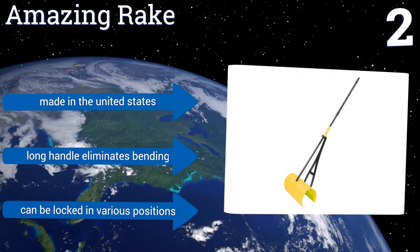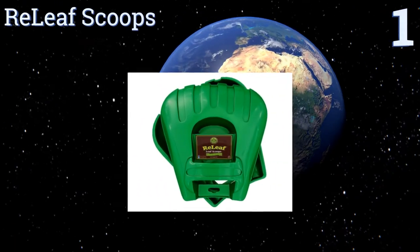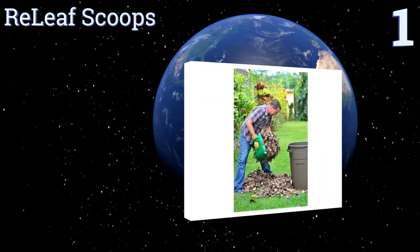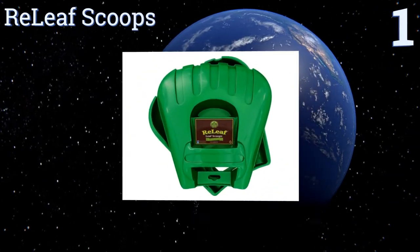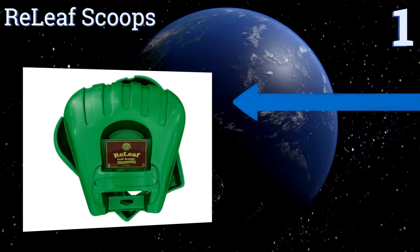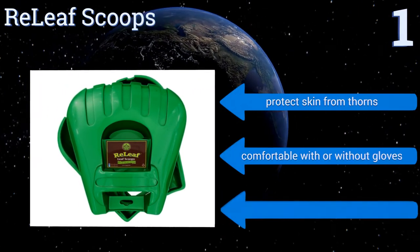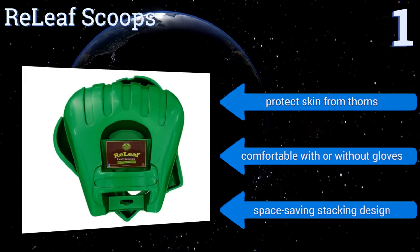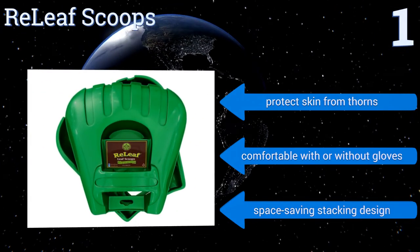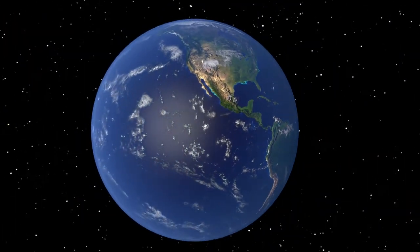Coming in at number one on our list, when you strap on the catcher's mitt-esque Relief Scoops, it'll be like your hands have just quadrupled in size. You can use a natural scooping motion to gather up huge quantities of lawn debris, grass clippings, and other plant matter in no time. They protect your skin from thorns and are comfortable with or without gloves. They come in a space-saving stacking design.